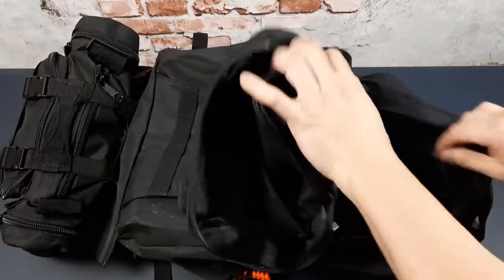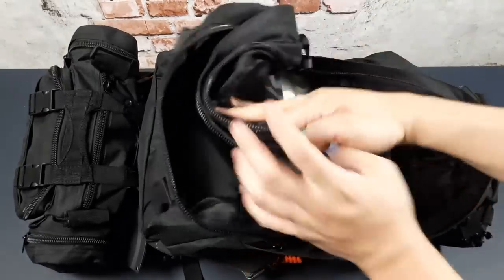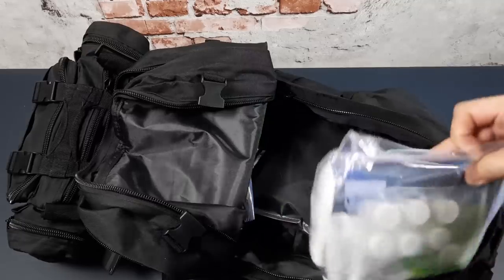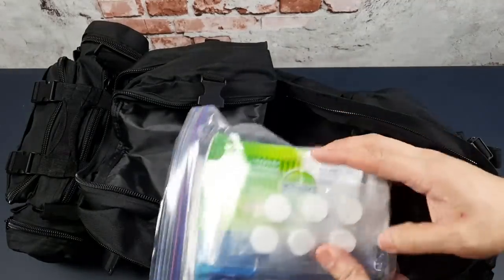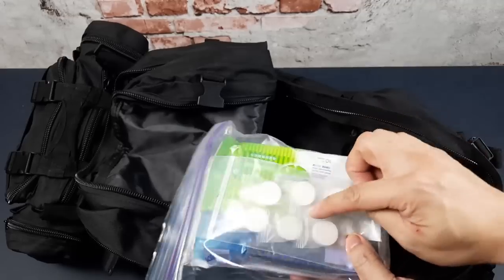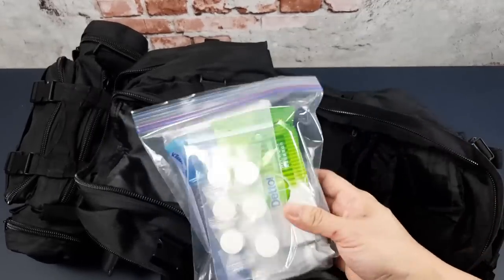I'd call this main compartment more of my administrative compartment — the front pouch is for essential tools and gear, while this is more administrative. In here I've got basic toiletries: tissue paper, napkins, disposable wipes, magic towels that expand when you add water, and plastic bags — all kept in a ziploc bag.